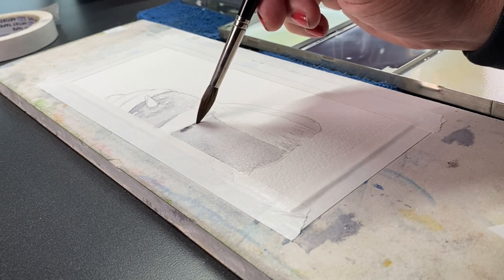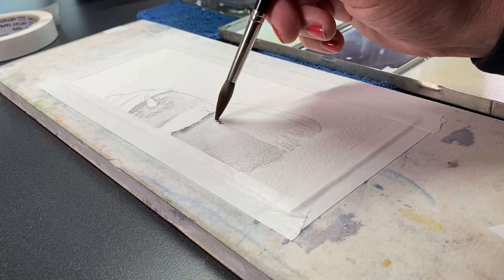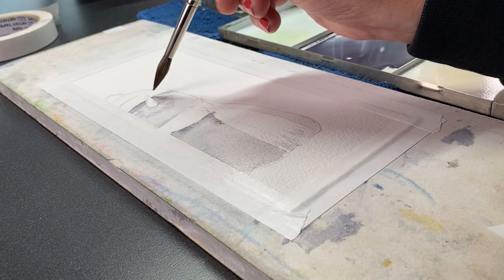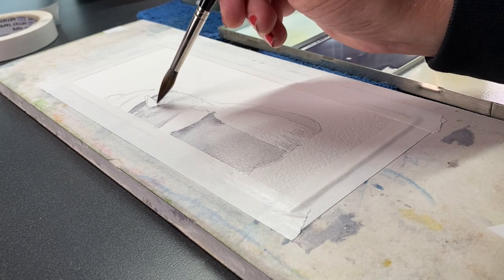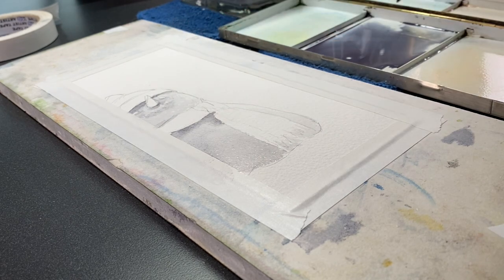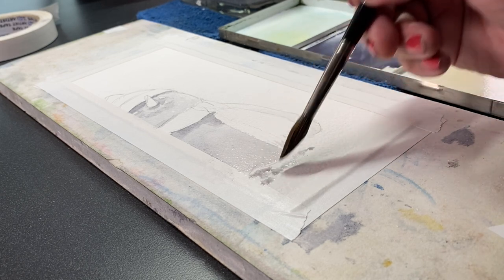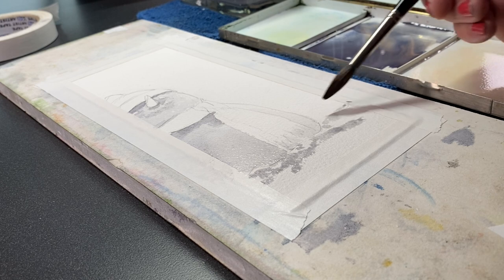Here I'm doing the same thing — lifting off color but leaving all that moisture there so I can then drop in shadows under the scarf, and then I'll reinforce some shadows up above. I'm using a number eight brush by Da Vinci, one of their Maestro line. I'll get to the other brushes in a few minutes, but this is just putting that base color in underneath everything so I can get these colors all over the page first.